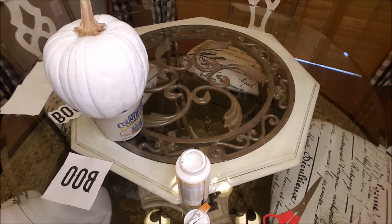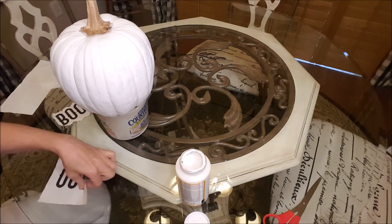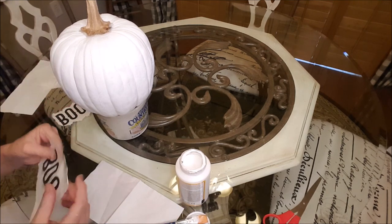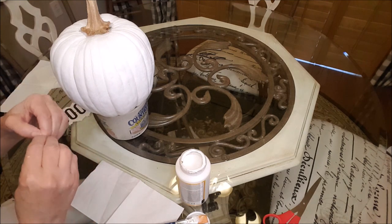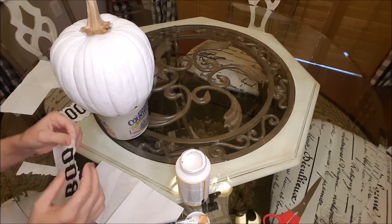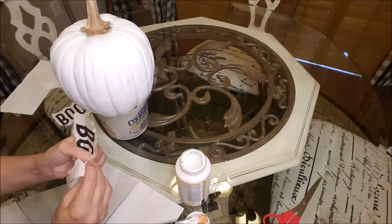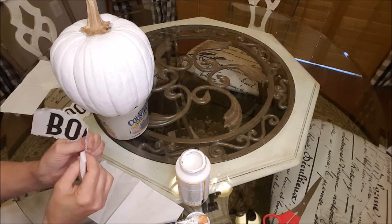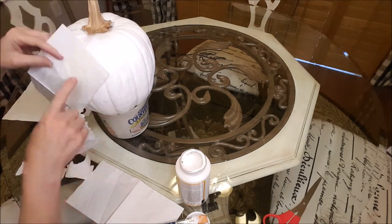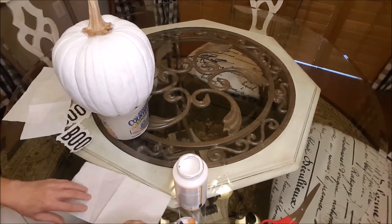I had a plan to put some plaid on here — some black and white check plaid with the boo — but I decided to do something differently. I think it would be too busy because I also want to put some little bats on here. I have these napkins that say boo, and I want this to look a little rugged instead of being straight. So I'm just going to be ripping around the boo. The other half of the napkin has a little bit of texture on it, which I think will look neat.